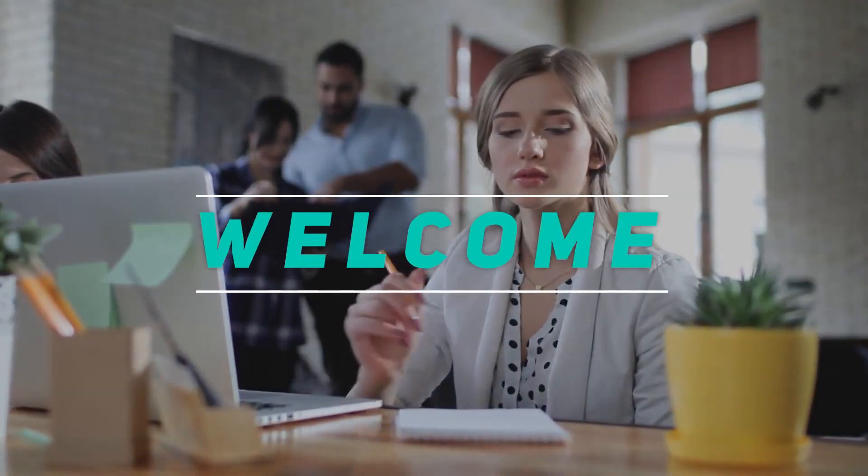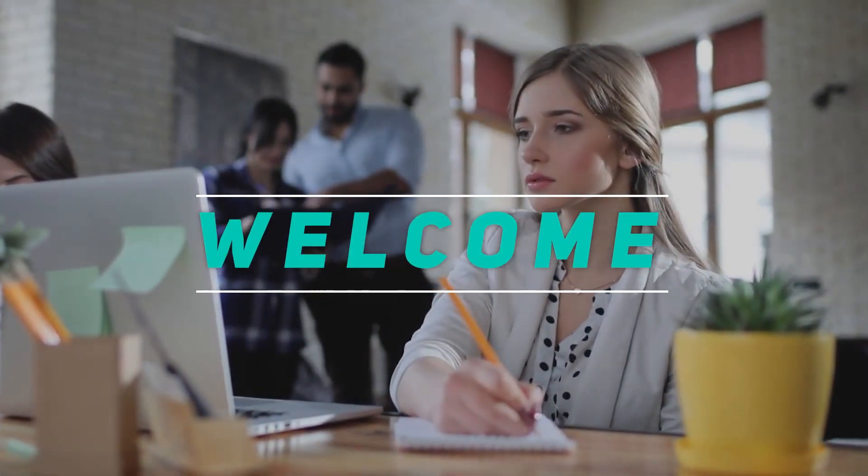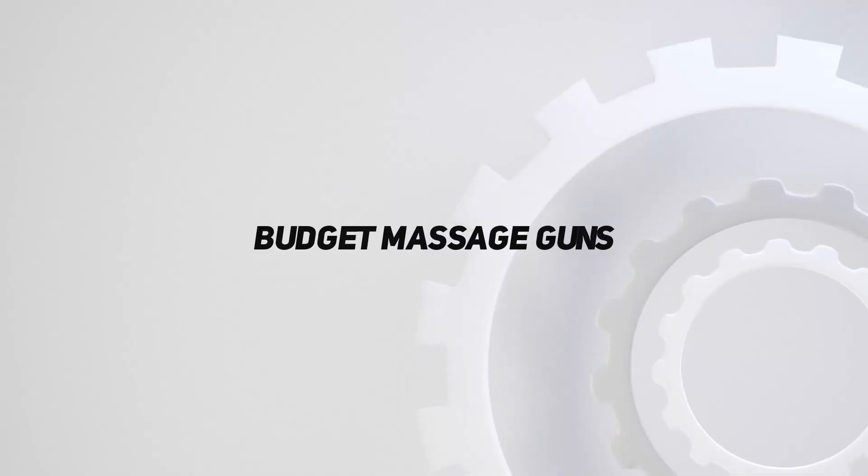Hey, welcome back to my channel. In this video, I'm gonna talk about top 5 budget massage guns.